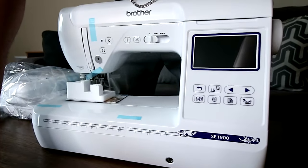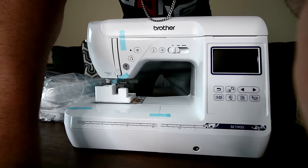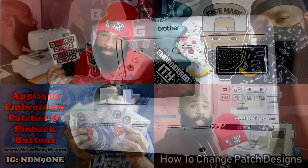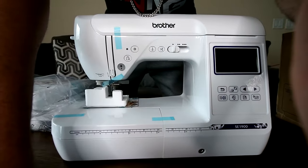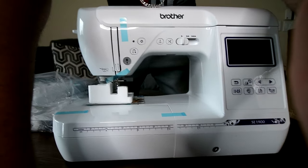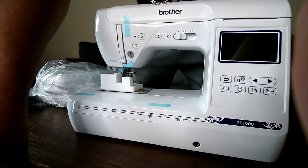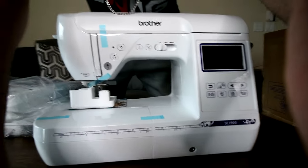If you guys are interested in picking up the Brother SE1900, make sure you click the link below. If you use my affiliate link it's going to help me out. If you guys need any type of designs made — whether custom designs or designs I've made to stitch out on this or any embroidery machine — I can make those files for you. Make sure you go to NeverDenyMe.com. Catch you guys in the next one — peace and thumbs up.